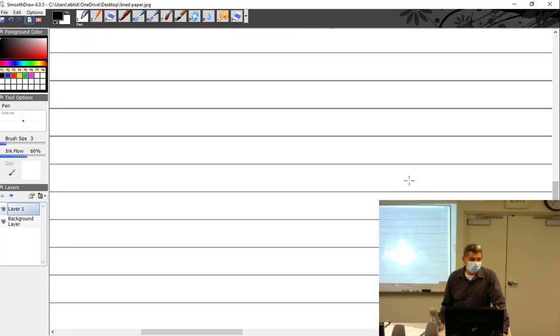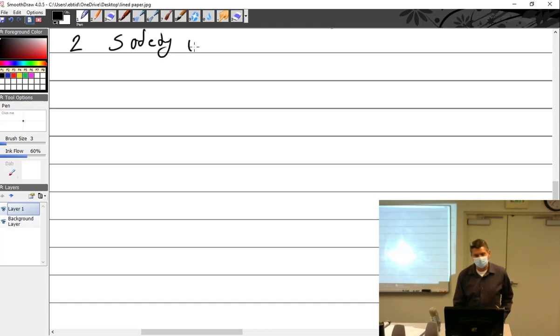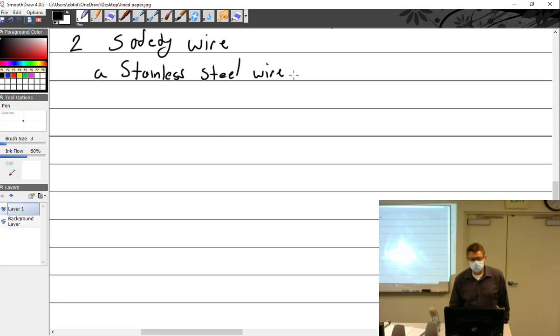Some of you did 309 online, but if you would have done it here in person you would have already done safety wire — it's one of the projects. When you get into this class you pretty much just have to do it real quick. I'll be happy to give as many demos as you'd like. The go-to everyday safety wire is stainless steel.